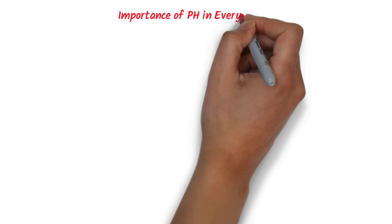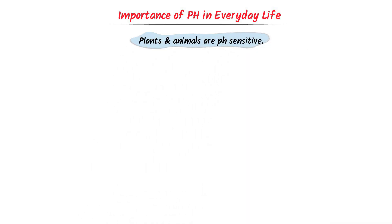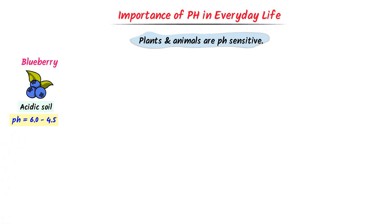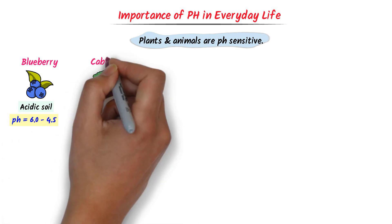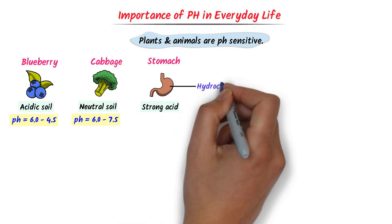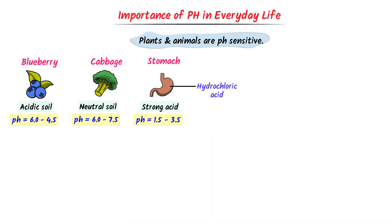Now we will learn the importance of pH in everyday life. Plants and animals are pH sensitive. For example, plants like blueberries prefer acidic soil with a pH around 4.5 to 6.0, while cabbage grows better in neutral soil with a pH around 6.0 to 7.5. On the other hand, our stomach has a strong acid called hydrochloric acid, with a pH of 1.5 to 3.5.